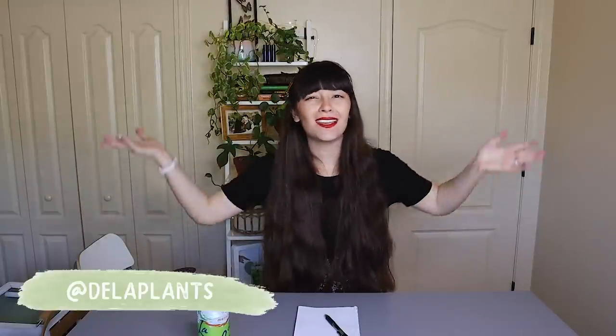Today is going to be a fun video because we are doing some planty DIYs. If you know anything about me, you know that I love a good DIY. I love to macrame, I love to craft, I love to make things out of nothing. So that is what we're going to be doing today.